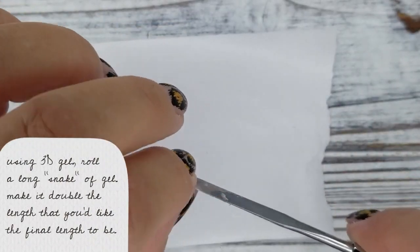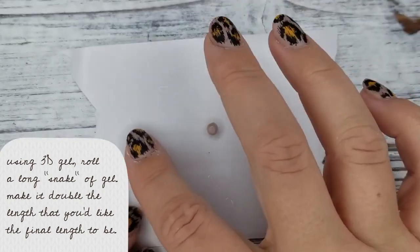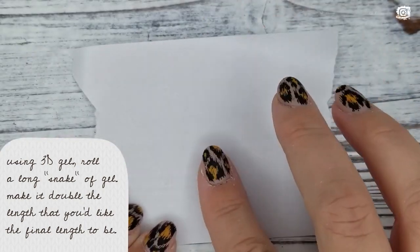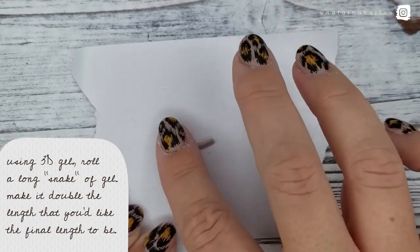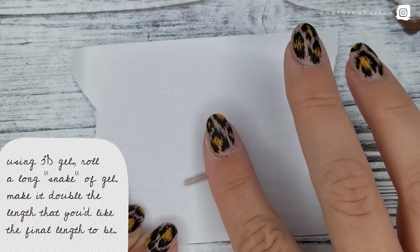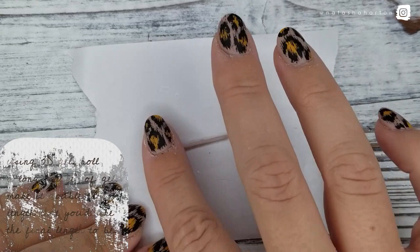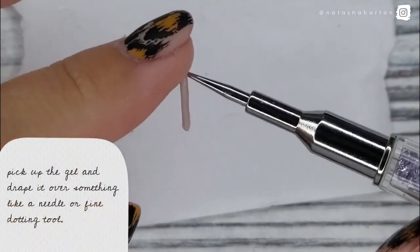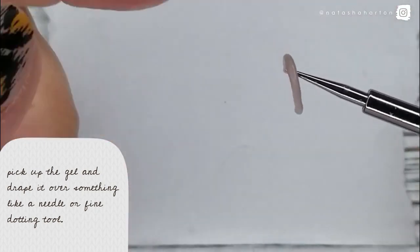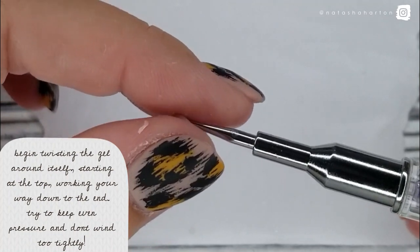Using 3D gel, roll a long snake of gel — make it double the length that you'd like the final length to be. I'm using a little bit of water on my finger and on the form paper to keep the product from sticking. Next, pick up the gel and drape it over something like a needle or a fine dotting tool. Make sure you fold it in half evenly, and then begin to twist the gel around itself.